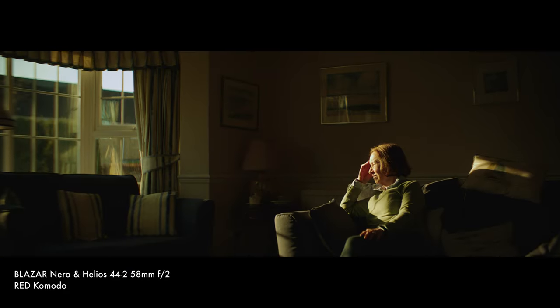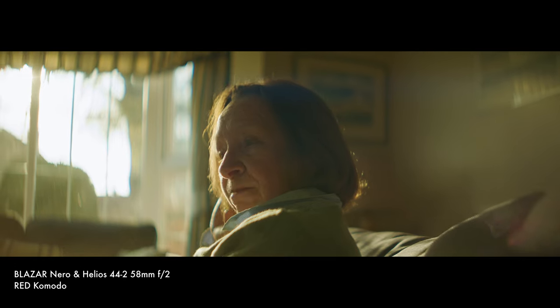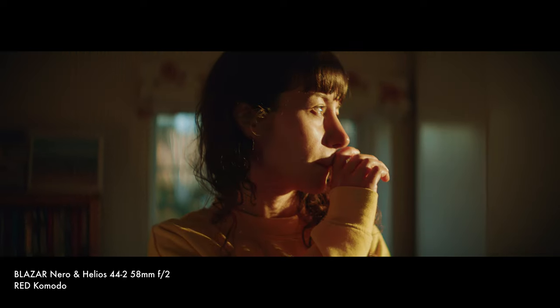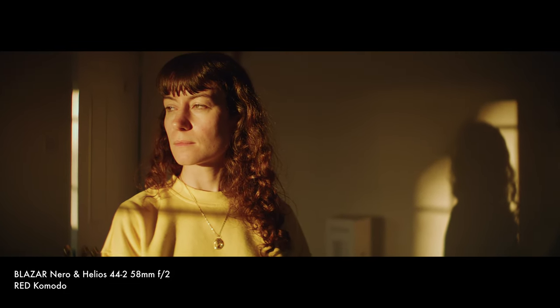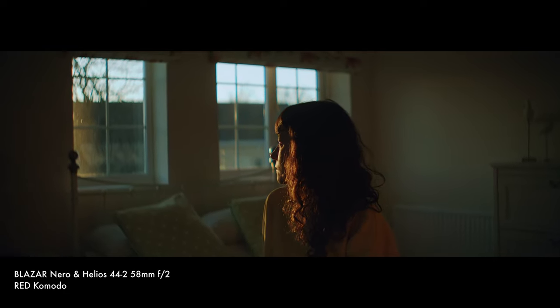Of course, adding another lens element into your setup will affect your final image, but in my testing this was controlled enough to be used on smaller professional jobs and definitely for YouTube content. Everyone's tolerances for lens characteristics and flaws are going to be different, so do check footage from other reviewers to see if it fits your workflow. For me, I really cherish the ability to quickly use this adapter and create interesting anamorphic images on the fly. At this price point it's going to allow a lot of people to dip their toe into anamorphic shooting without expensive lenses or extensive technical experience.